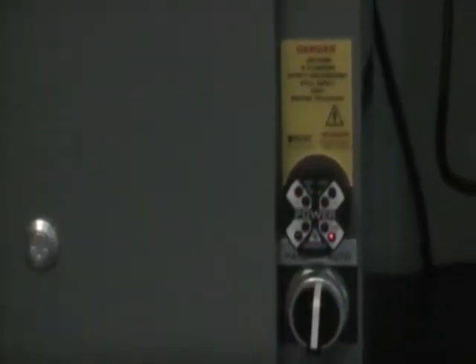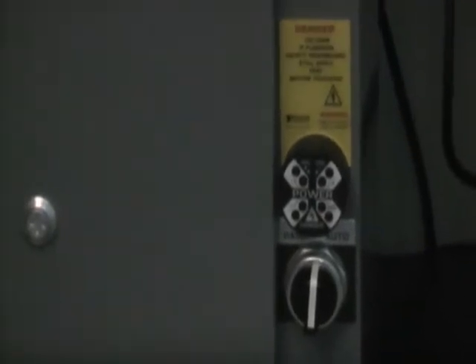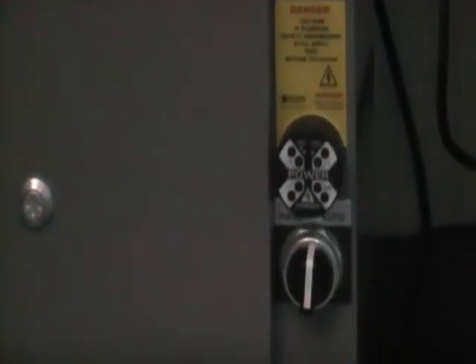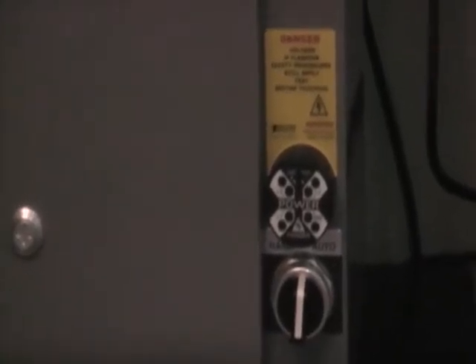This is the power-on option. This is what it would look like with the power-off option. As you can see, basically when we hit the disconnect, the power went off immediately.